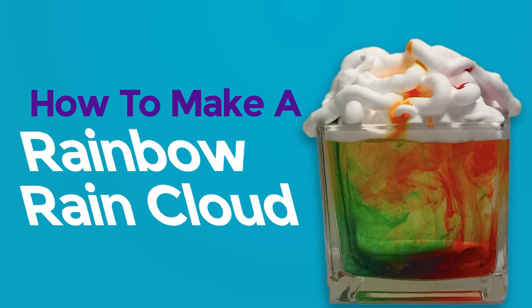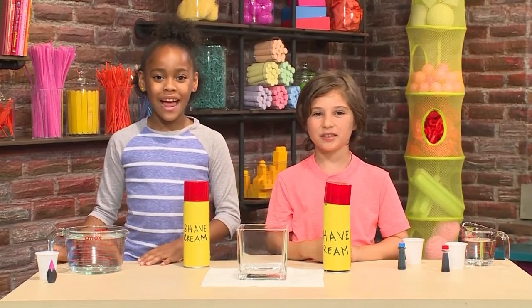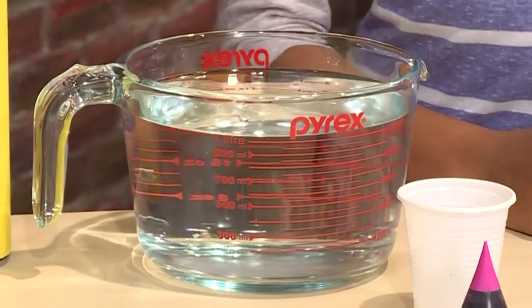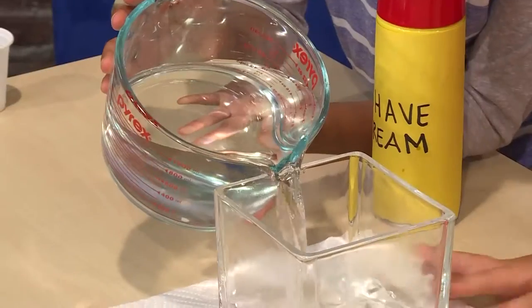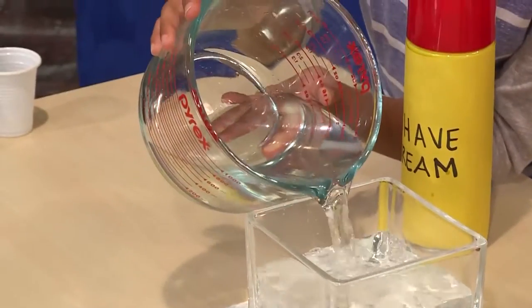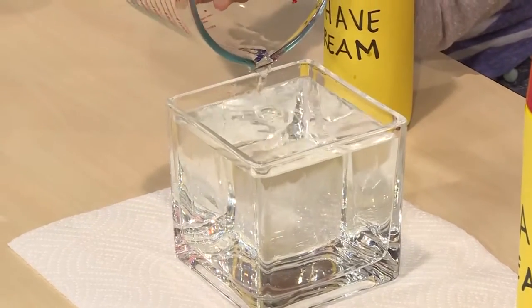How to make a rainbow rain cloud! This is how you make a rainbow rain cloud. You need shaving cream, food coloring, and water. First, you fill a clear vase with water. It helps if it's a vase and it's narrow, not a big bowl. Then you need to add shaving cream on top.